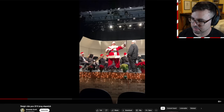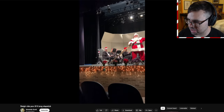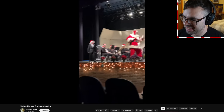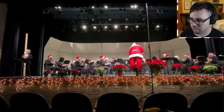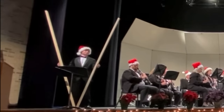This video is cursed — it needs to be deleted immediately. Alright, we've got Santa Claus on the massive slapstick. Okay, Santa Claus is conducting and this dude's about to slap us all to death.